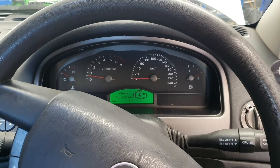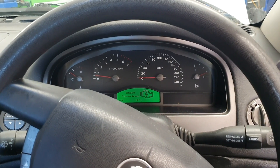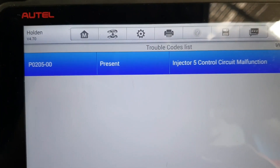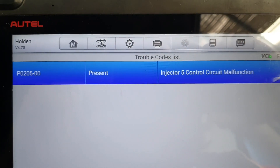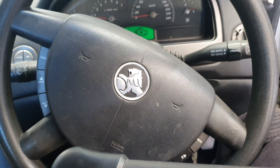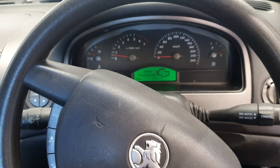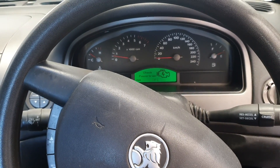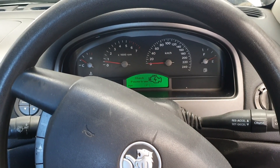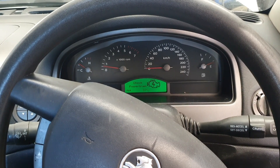G'day guys, back again. We've got a VZ Commodore 3.6 litre that's come in for a dead misfire. We've got the Autel on it — P0205, injector 5 control circuit malfunction. I've already tried clearing the codes and it comes back straight away because it's a dead misfire. What we're going to do first is pull the fuse out for the number 5 injector, put a fuse loop in there, and put a current clamp around to see if we're getting anything at all.